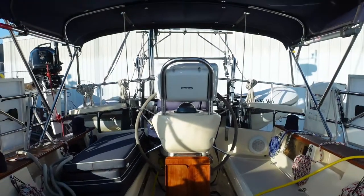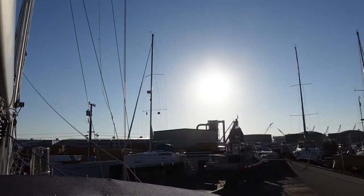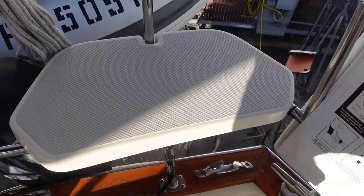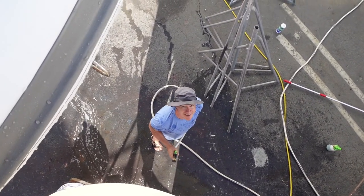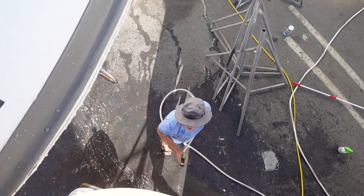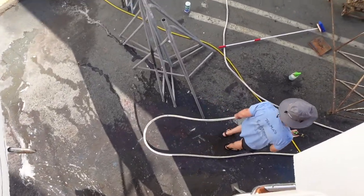Beautiful morning in the boatyard, and it's looking like it's going to be a beautiful day — and look who's already hard at work. I'm washing and waxing the hull. Bless you for doing that, for letting me get some work done. I'm already warm.